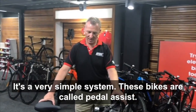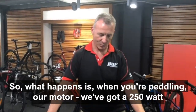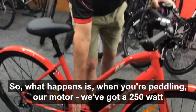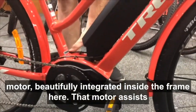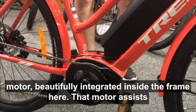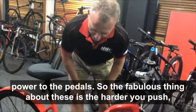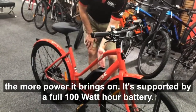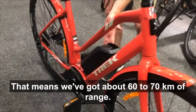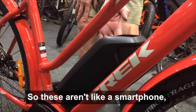It's a very simple system. These bikes are called Pedal Assist. So what happens is when you're pedaling, our motor — we've got a 250 watt motor beautifully integrated inside the frame here — assists power to the pedals. The harder you push, the more power it brings on. It's supported by a 400 watt hour battery, which means we've got about 60 to 70 kilometres of range.